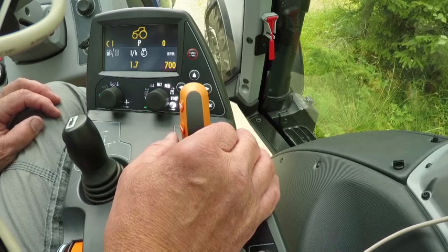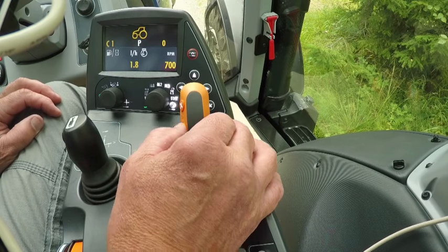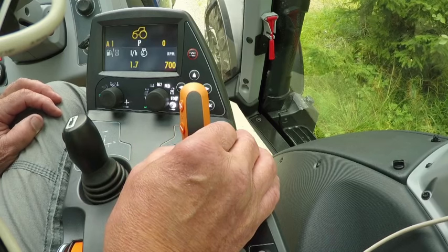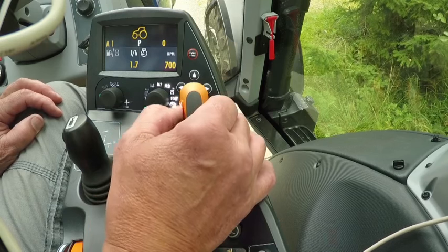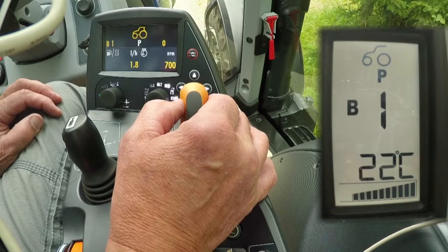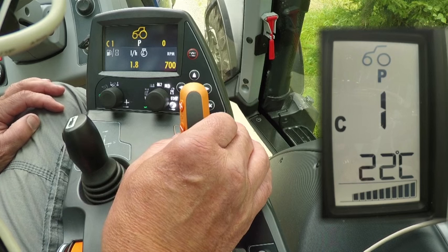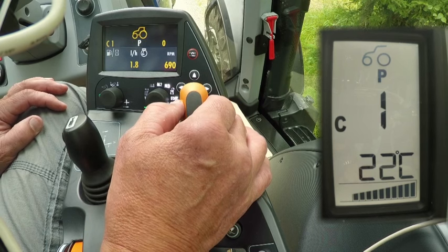The speed range is changed with the gear lever's plus or minus buttons. When minus is pressed once, a pop-up window will appear and range B will be selected. When the button is pressed once again, the tractor changes to range A. The ranges can be changed during operation without using the clutch pedal. The plus button is used to change up to higher ranges — from A to B and from B to C. Changing between C and D can be done with the plus button, or it can be automatic if C and D automatic has been turned on in the armrest screen.